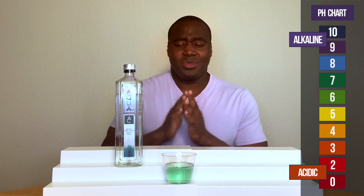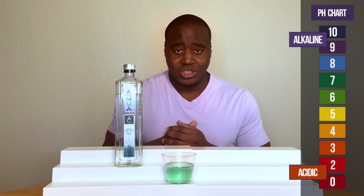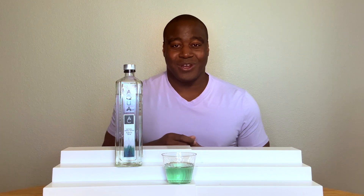I did a full review on this water, so there are other great things about this water that you're going to want to check out too. So check out the review — it's either to my left or to my right somewhere. Check that out, you're going to absolutely love it. Thank you for watching this, and I'll see you in the next video.